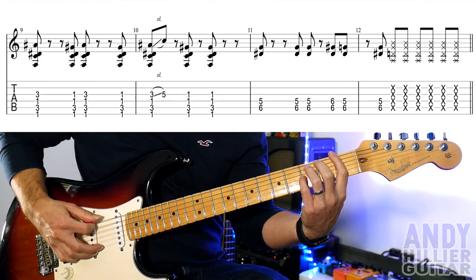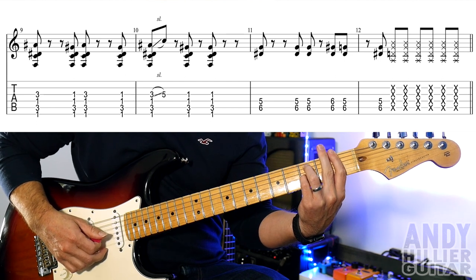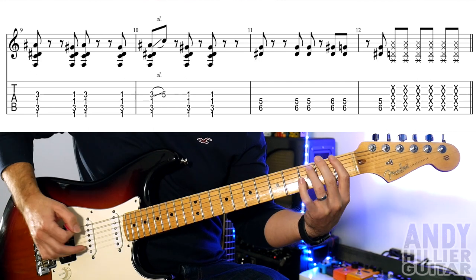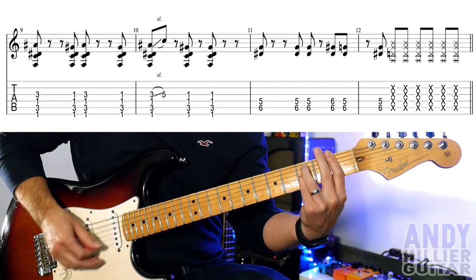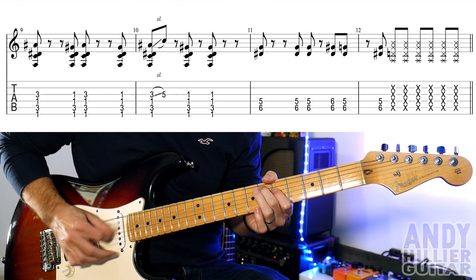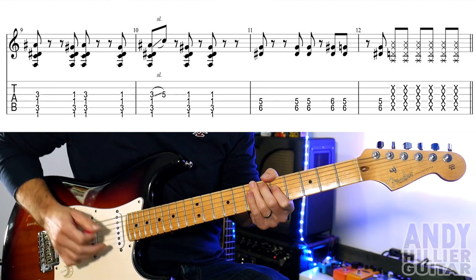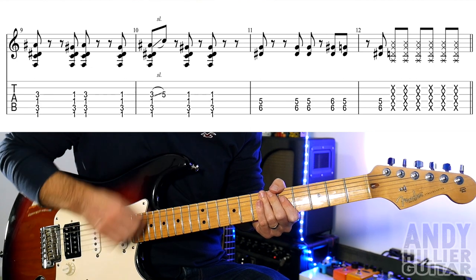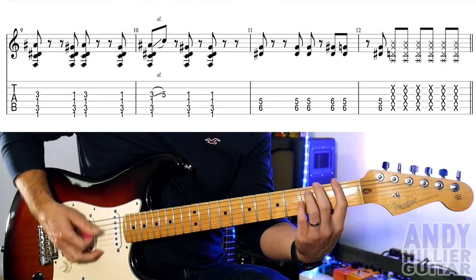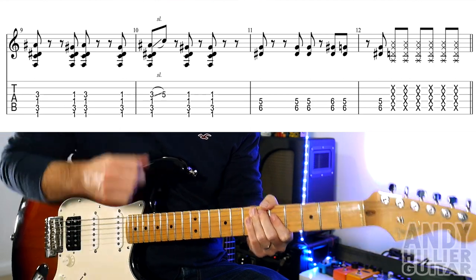Then it goes to the next line: first finger barred across the first fret, third finger on A3, little finger on G3. Again we hit it — little finger off, then back on, then off and on — then slide up 2 frets to fret 5, and hit that last chord twice. Then in bar 11 we've got 5 on the D string and 6 on the A string, going to fret 6 on the second-to-last hit on D6. And then some percussive notes on the end. Let's try the whole of that line.